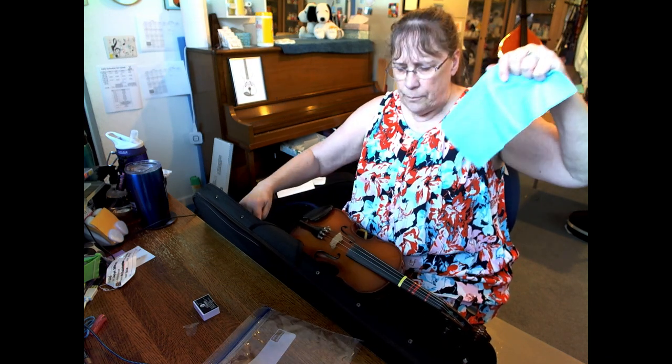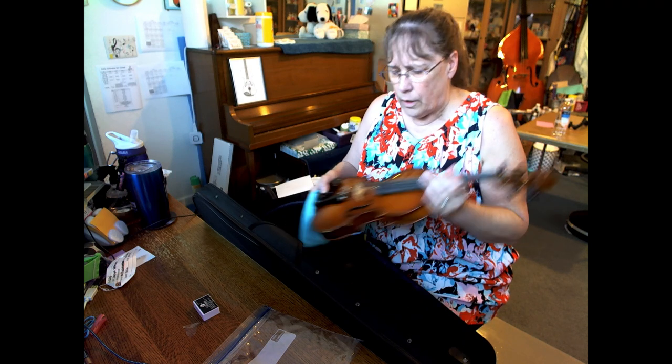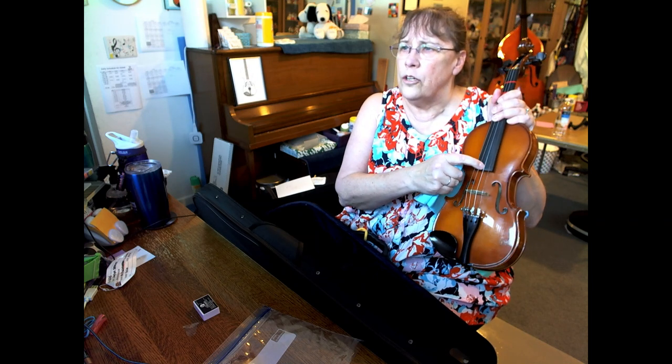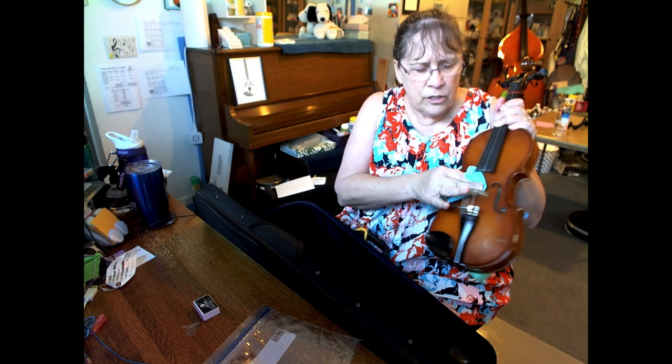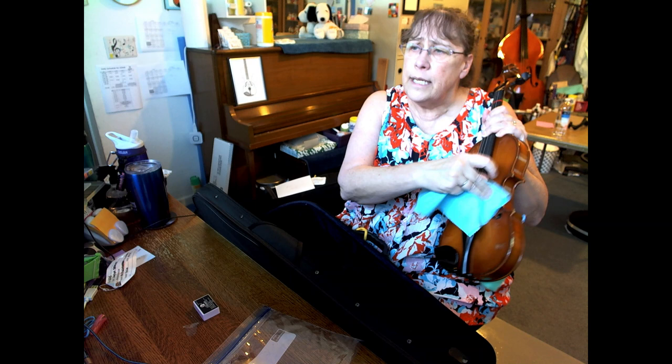So why do you have a rag? The rag is for cleaning off your instrument. Once you've played, you may end up with some rosin on the fingerboard or rosin down on the body of the instrument. This is for cleaning that off because it can build up and be very difficult to remove later.